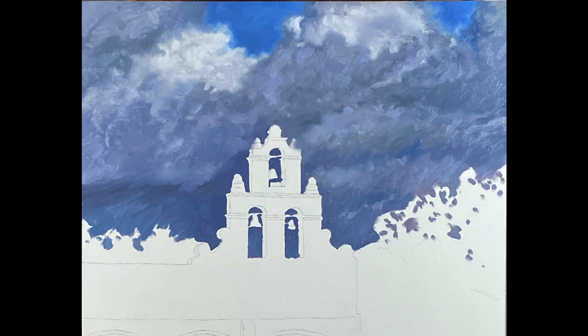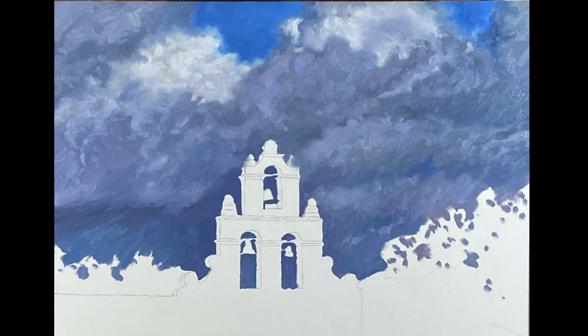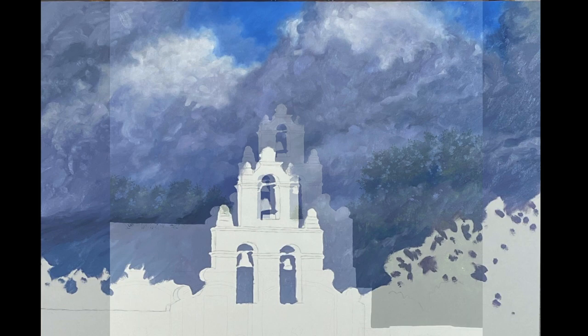I started off by painting the clouds using a number 10 round paintbrush. Once I had the clouds painted, I came back with a number 2 round mop drybrush in a circular motion to give the clouds a soft look in certain areas.